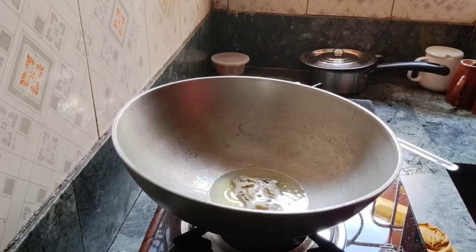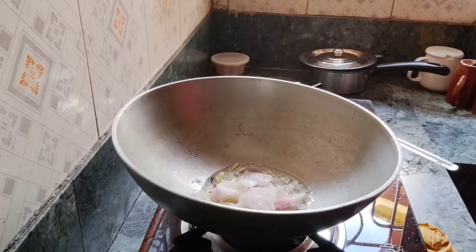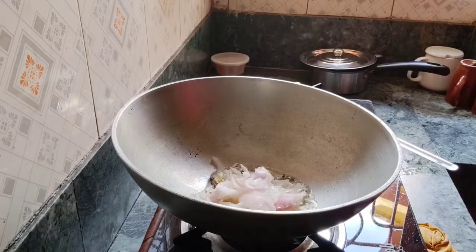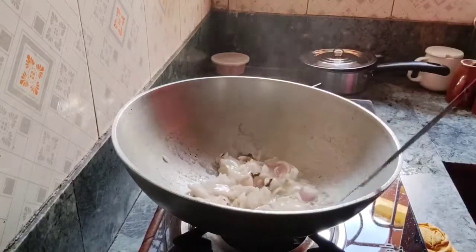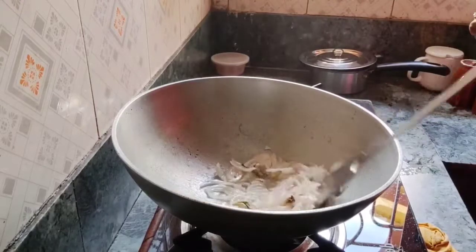Now I am going to add some vinegar in this. I have cut the onion with medium size, so I put it in place and I will leave it for a little while.